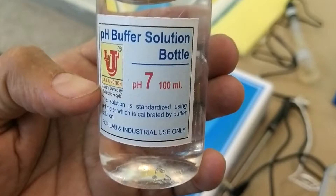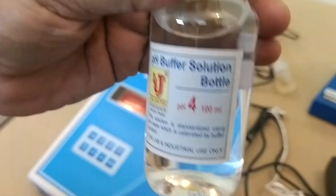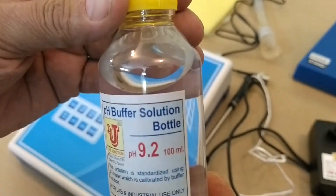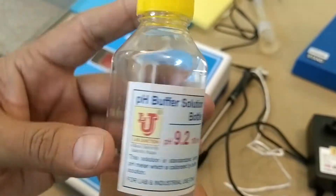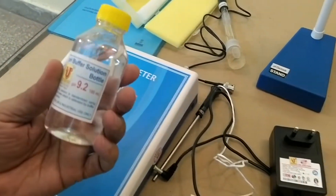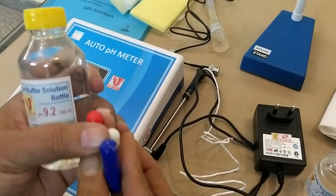This one is 7 pH, this one is 4 pH, and this one is 9.2 pH. How to make these standards from these buffer capsules.